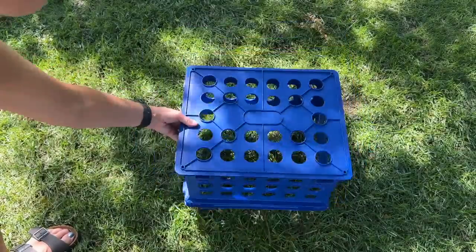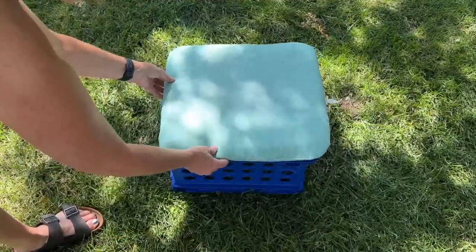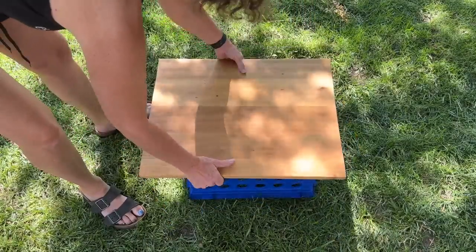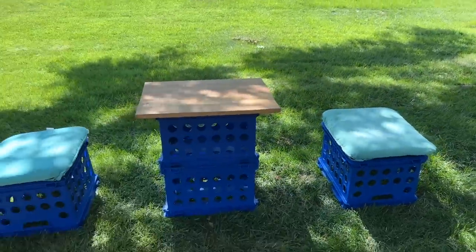Place your crate upside down with cushions that tie set on top, or place your crate right-side up with a board on top — there are a number of ways to mix and match this to create storage-friendly seating.